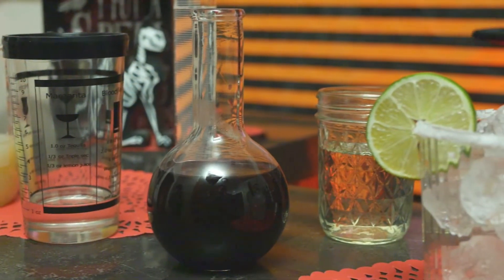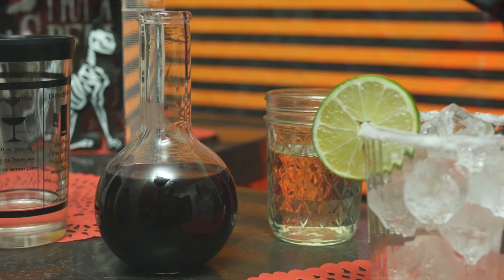That is so damn good. Oh man. First and foremost, margaritas are my favorite cocktail — if it's on the menu, I'm going to order it. I think it's generally a crowd pleaser. For the Bloody Valentine, I obviously wanted to do a play on a margarita by making it red.